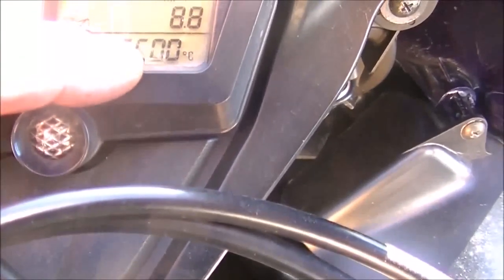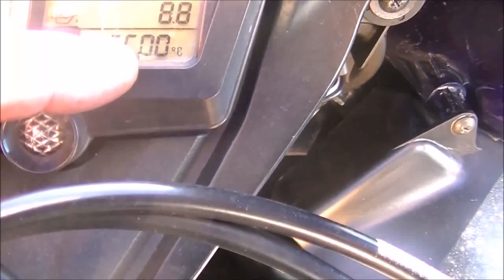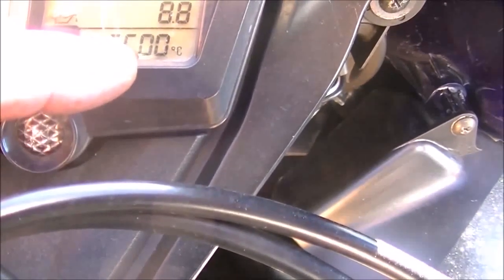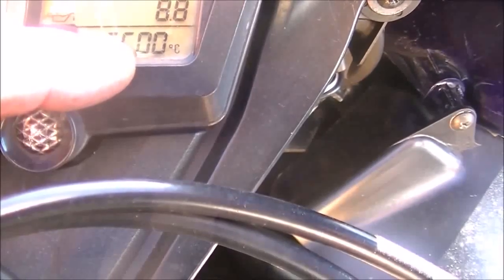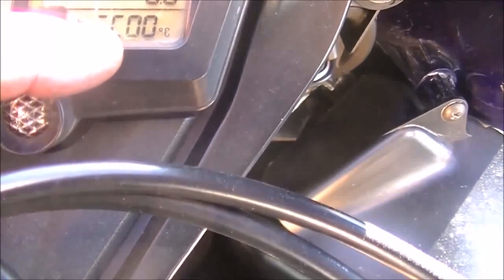Up here we have this little short line beside the C. That is the indication of the position of your throttle position sensor. In this case it's off — it should be in the middle.